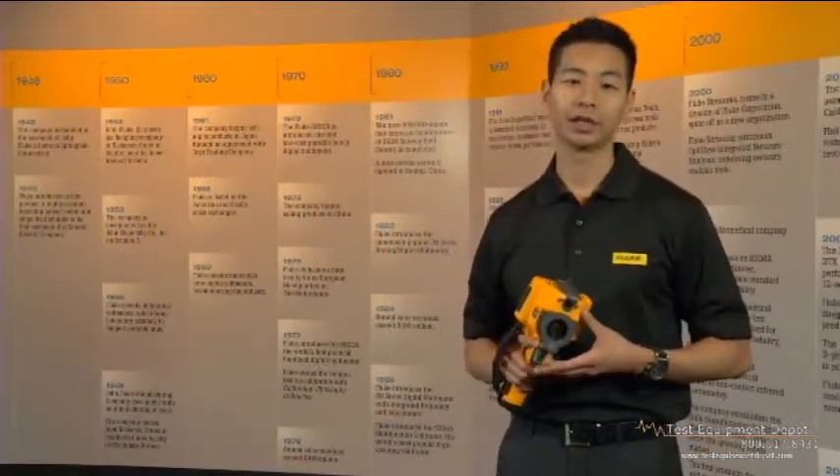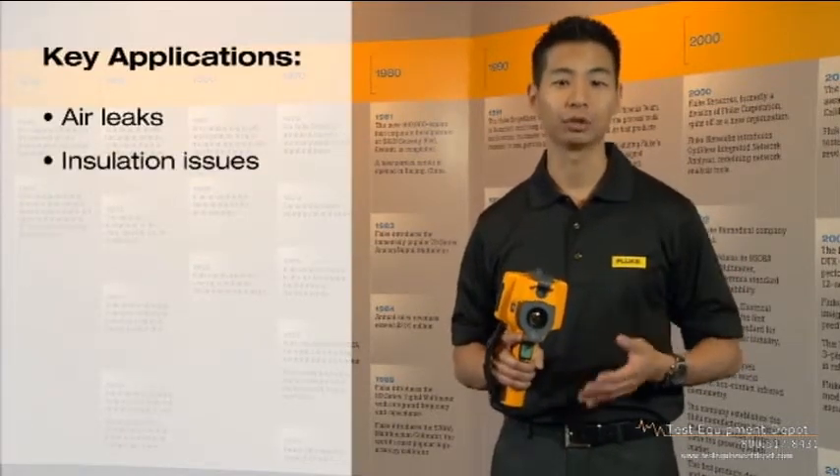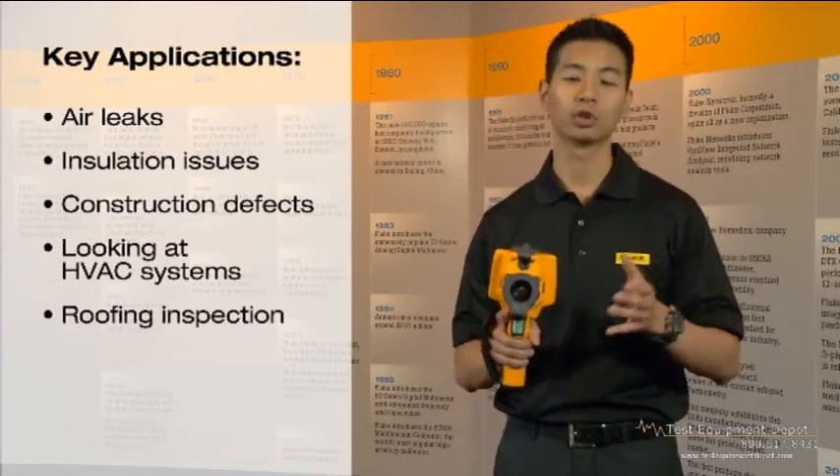The key applications for the Fluke TIS include looking for air leaks, insulation issues, construction defects, looking at HVAC systems, roofing inspections, and also moisture intrusion.